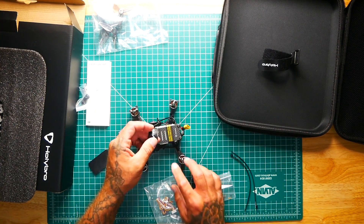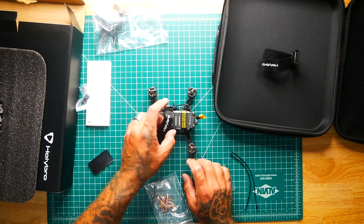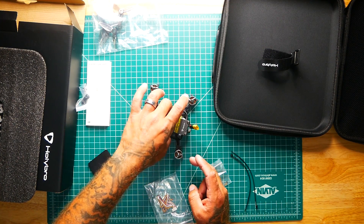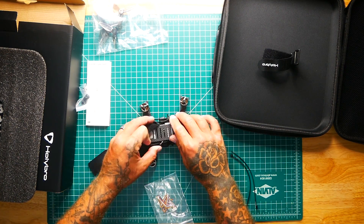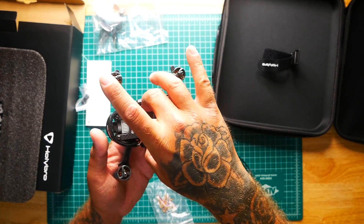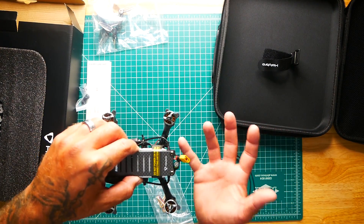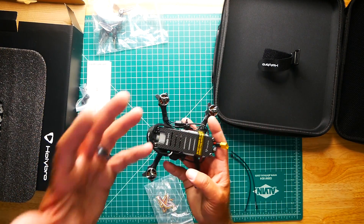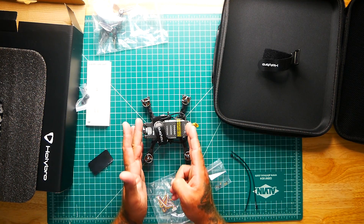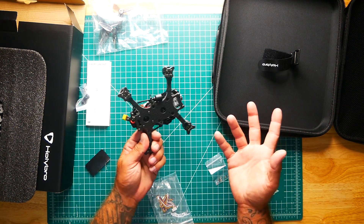As far as your battery strap goes, you're pretty limited because the DJI air unit is there. You're probably going to want to hug closer to the front to keep your COG good. Right now we are back-heavy — if I hold it in the middle it tilts backwards because we've got the big heavy DJI air unit in the back and pretty much nothing but the camera up front. It'll probably make sense to shift your battery a little bit towards the front.